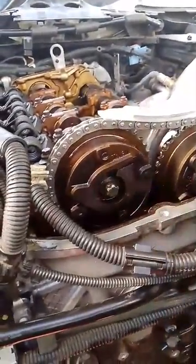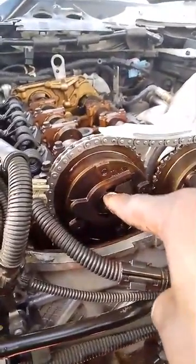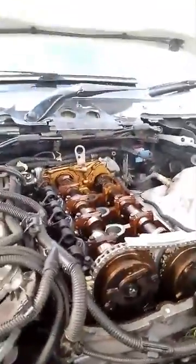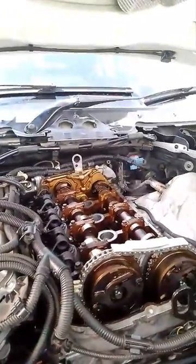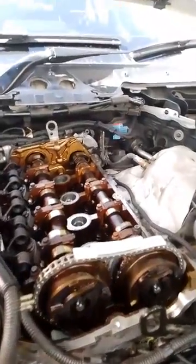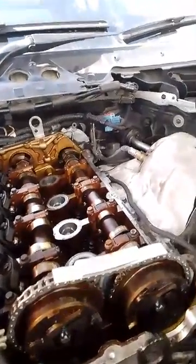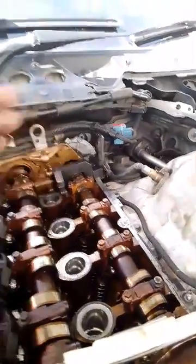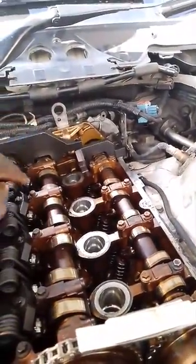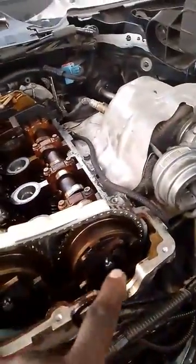After loosening the VANOS bolt, you need to lock the camshaft using the timing tools. You lock it there on one side, and then there's the other side as well — you lock that side too. So you lock both camshafts, then loosen the VANOS bolt.